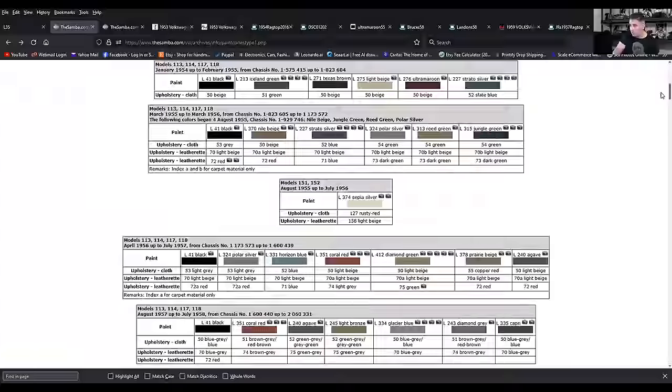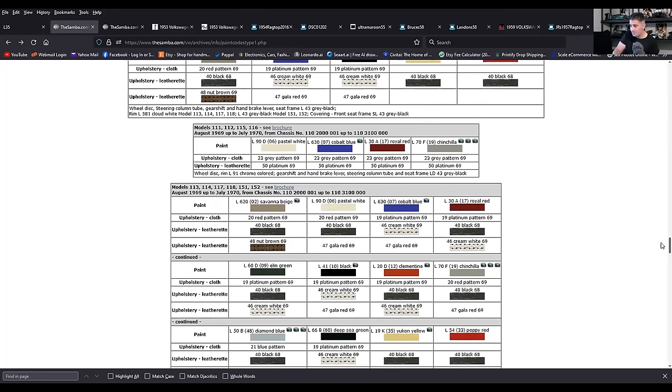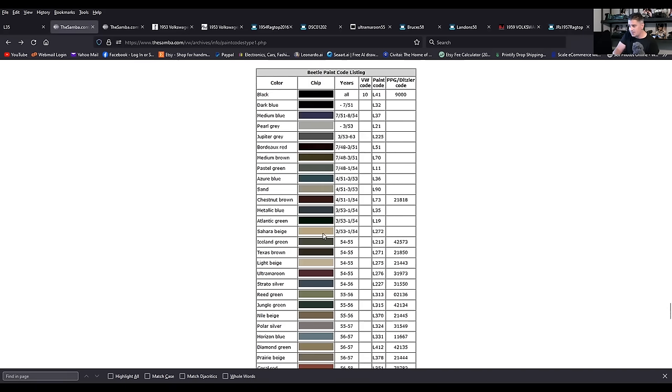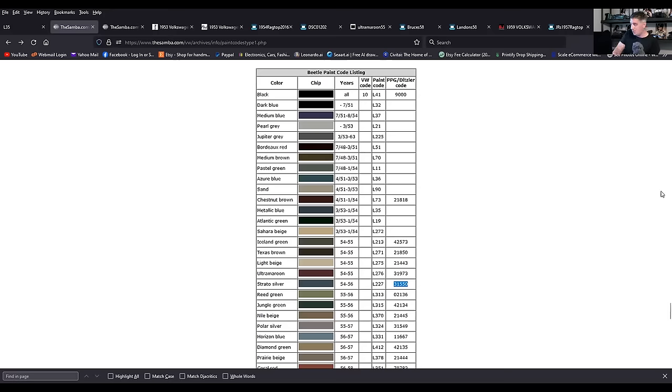On the Samba, if you scroll all the way down, not every color is there, but they have the chips. Here's strato silver L227 — super popular color, offered in 54, 55, and early 56. It's like that slate blue-gray color. I've painted three Beetles in my time with that color. Here is the PPG code on this side. I brought this code to my painters and it really didn't come up in the system, so we had to do a little more digging, but for the most part they will work.